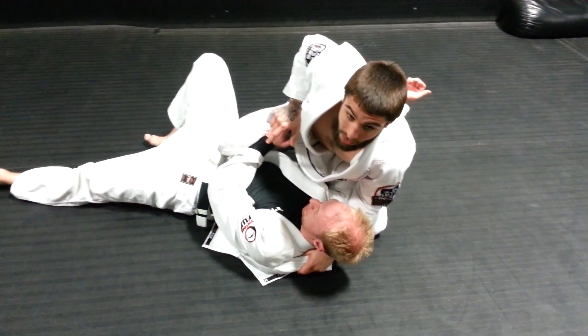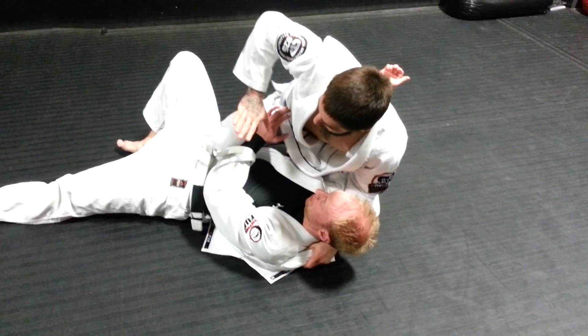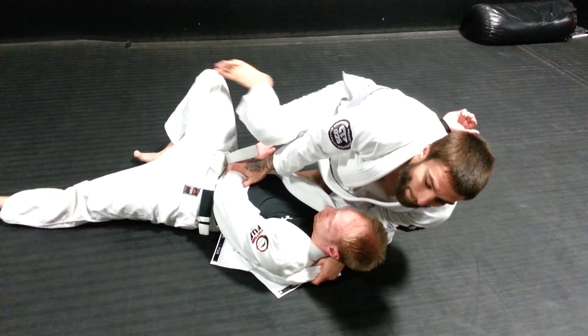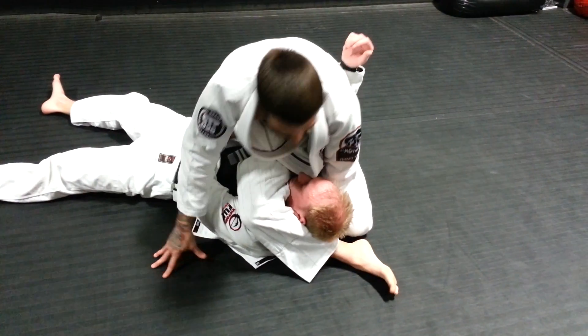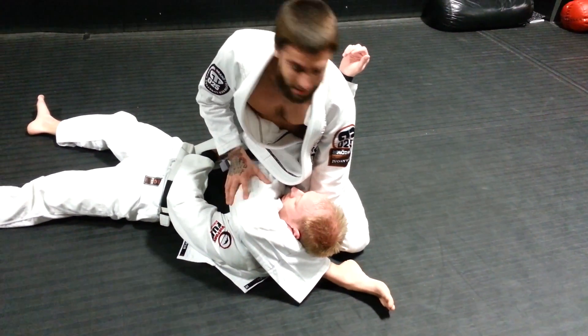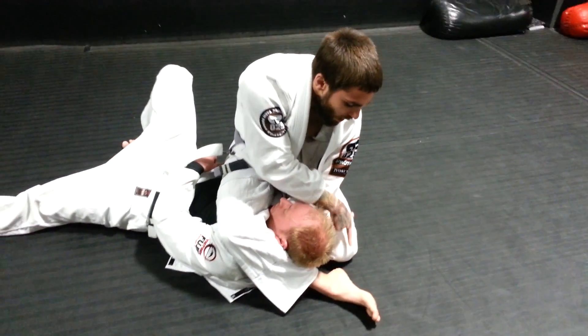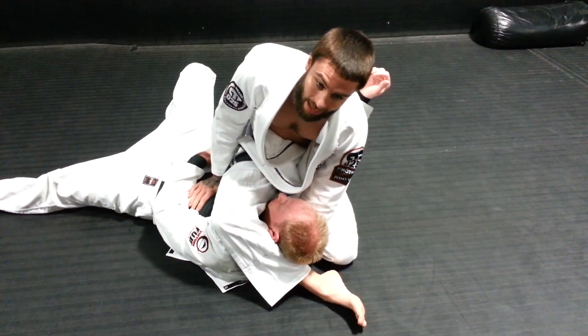He blocks with his hand — that's perfect for me. I'm just going to smack this arm straight to his belly, hold it there, and take a big step over. Now I'm sitting down on his chest. I still have my grip, his arm is trapped, my knee is up by my heel, and this is uncomfortable for him. My weight's on his chest.